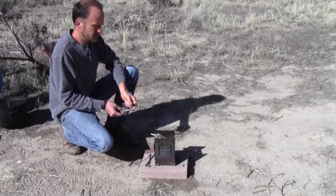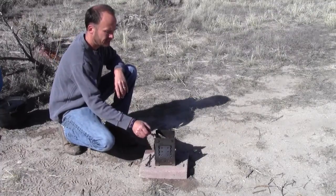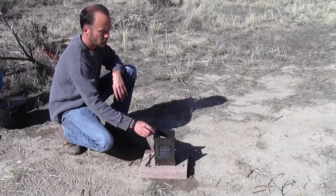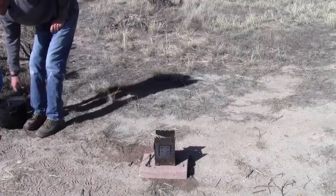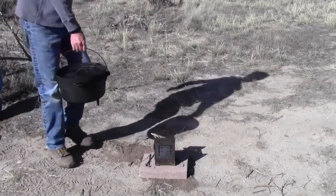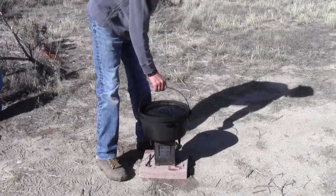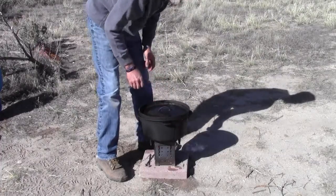So today I'm going to put some Dutch ovens on here and just see how much weight we can put on here. I've got a nice hot firebox — it's about halfway full of hot coals with some fresh fuel on top that's just burning right now. I've got 12-inch Dutch ovens and these Dutch ovens weigh 20 to 25 pounds each, and then the water inside weighs about 15 pounds.